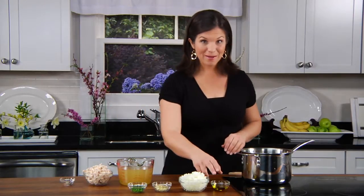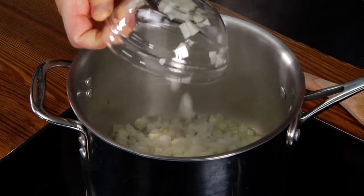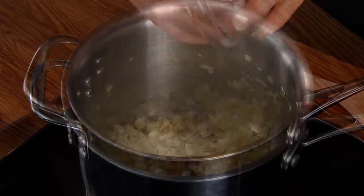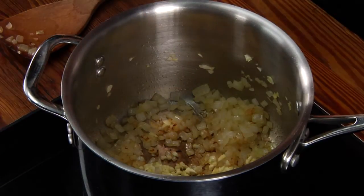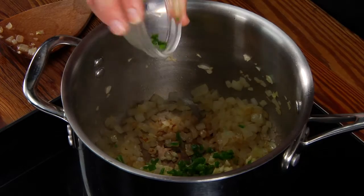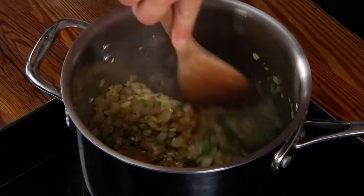I'll start by sauteing my onions for about three minutes in olive oil. Once the onions have browned, add garlic and jalapeno. I've removed the seeds, but if you want a little bit more heat, feel free to leave the seeds in. Saute for about a minute — this will give the ingredients time to release their flavors.